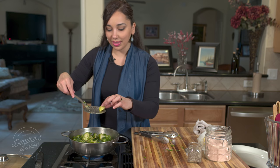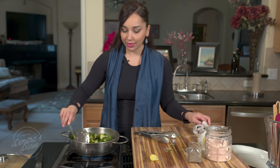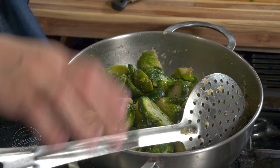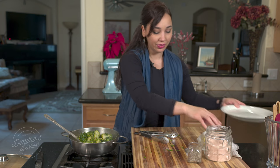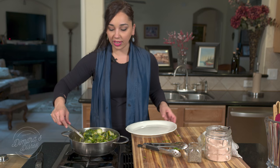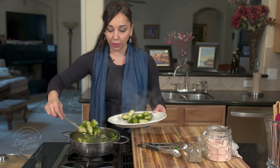Take one and taste them to see if they need any more seasoning. And that's it — just like that, your Brussels sprouts are done and ready. If you wanted to, you can also sprinkle some freshly grated Parmesan on top or some crumbled feta cheese. Both would work beautifully.